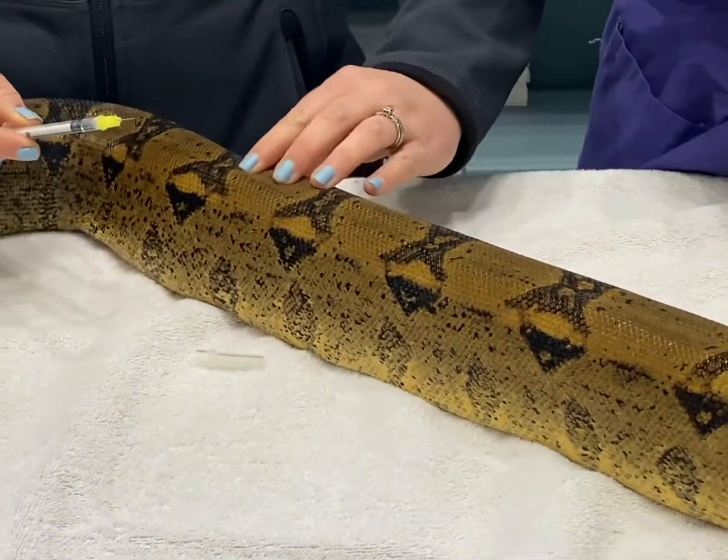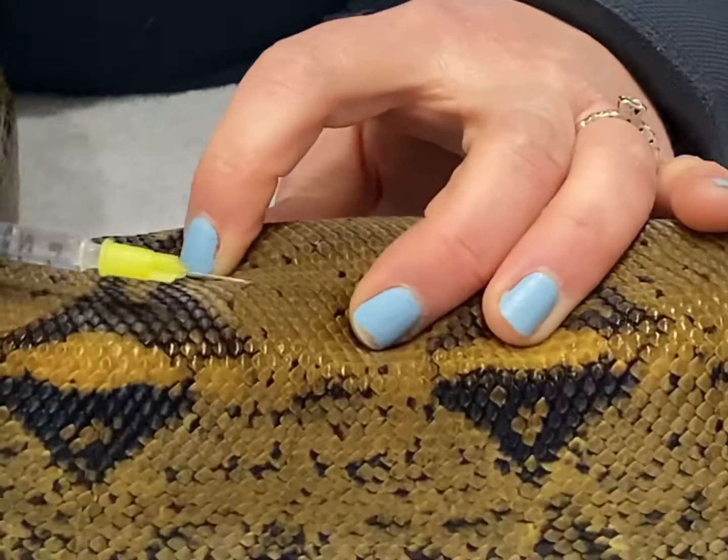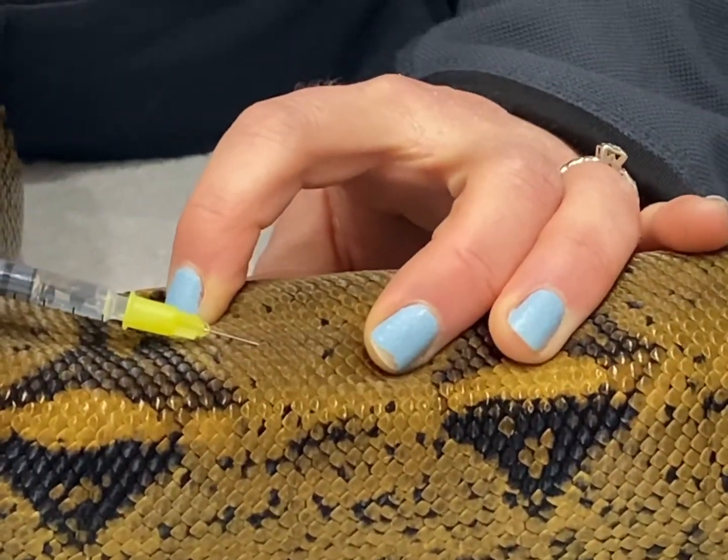Again, you find your spine and then put your fingers on either side. You want to go underneath one of the scales at almost a 30 degree angle and slide in.